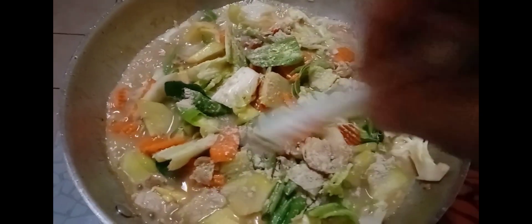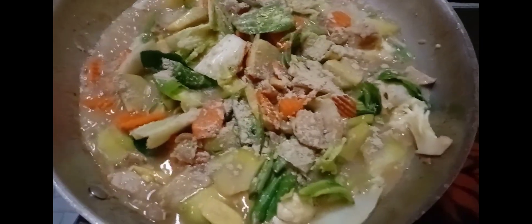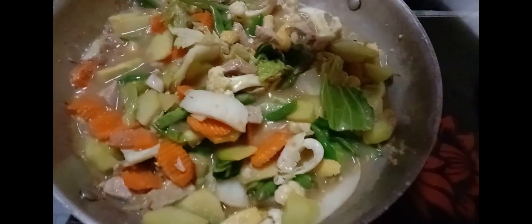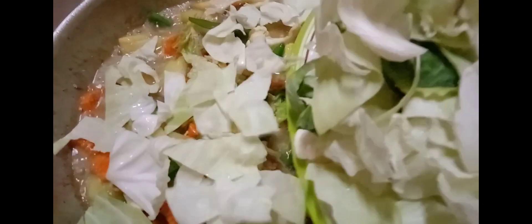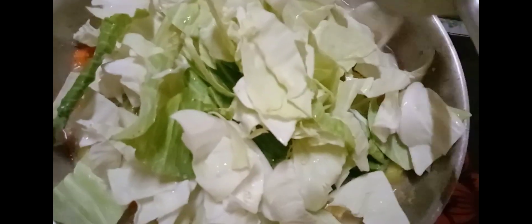Please take note, we do not want to overcook the vegetables — it is better half cooked. And last but not least is our cabbage, thoroughly washed and very clean. Then we mix again the vegetables and make sure that we don't overcook them.